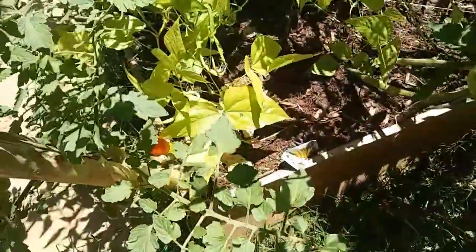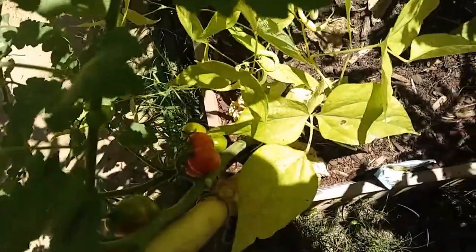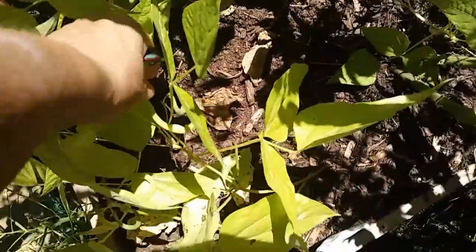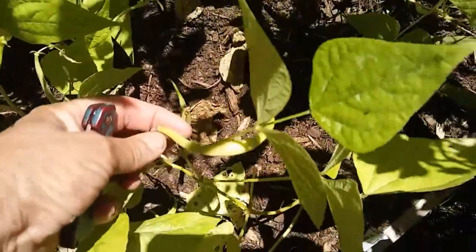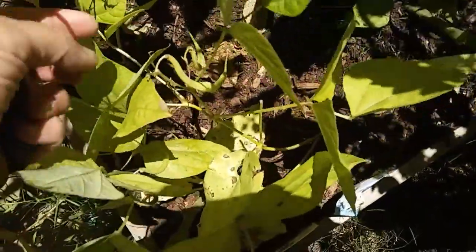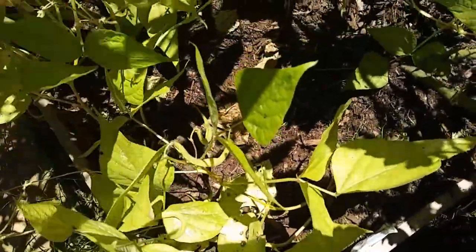We got two more little cherry tomatoes over here. I might be able to harvest a couple of those. But look at these — these are the yellow beans, the yellow bush beans! I got a bunch of beans and I didn't even go through and pick them off like I usually do. Oh my gosh, I'm gonna see how many I got!